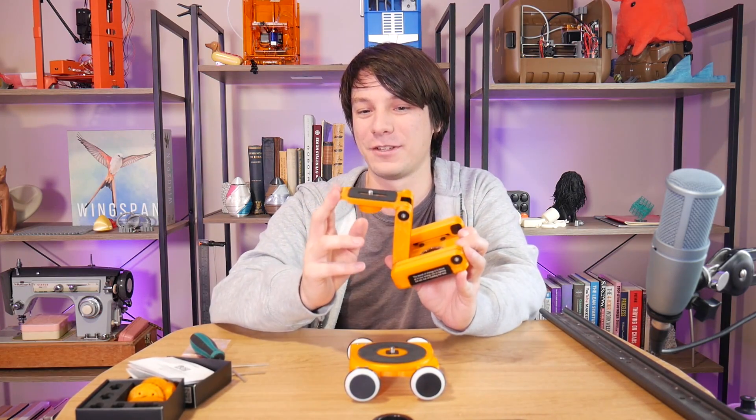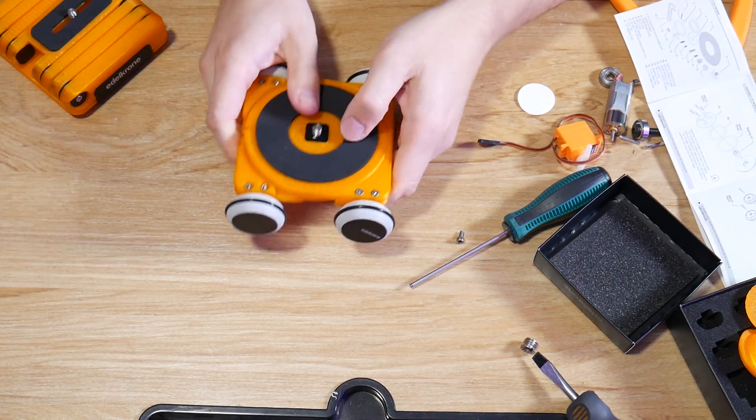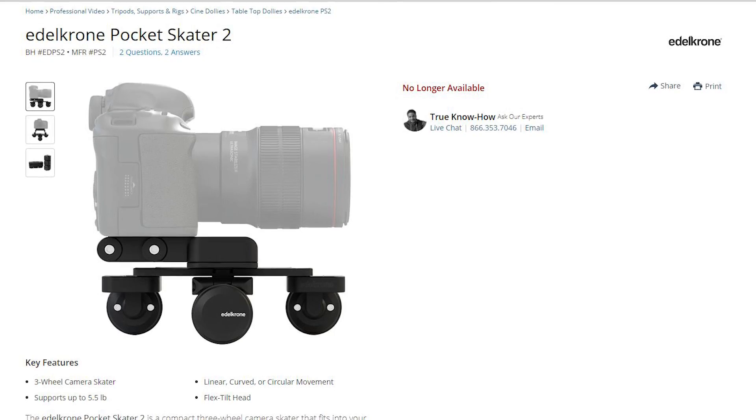As I mentioned, the 3D printed FlexTilt Head wasn't really up to scratch when it came to rigidity compared to its all-metal brother. But what about the Skater 3D? Well, I couldn't actually find a fully metal version on Edelkrone's website — it looks like there was a pocket folding version that they don't sell anymore.